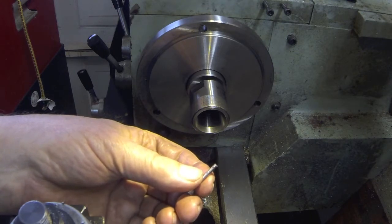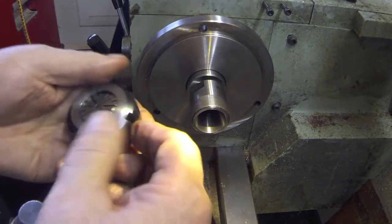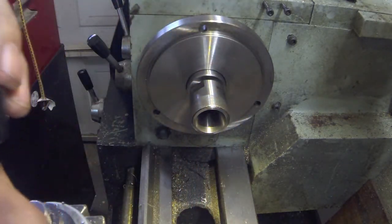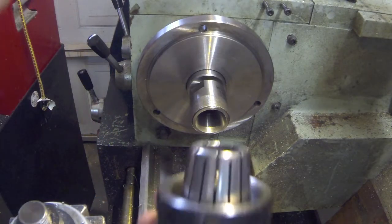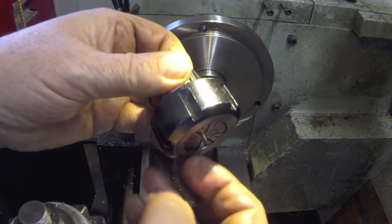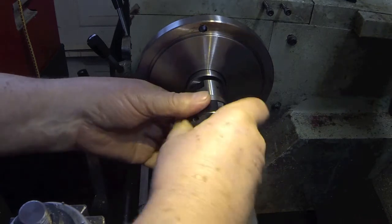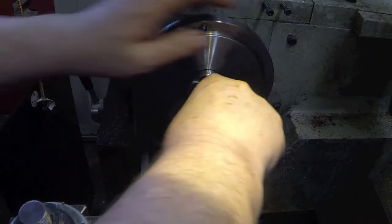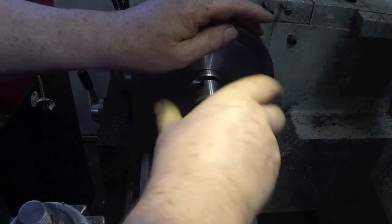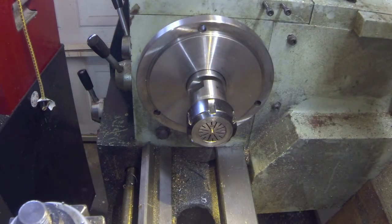So how do you hold this? I figured out a way using an ER32 collet system. I put the valve in in reverse — in other words it goes in like that and just the tip of the valve is sticking out. We'll put that in the chuck. I have an ER32 on an MT3 taper, and my lathe is MT5 so I have an adapter in there to take care of that.